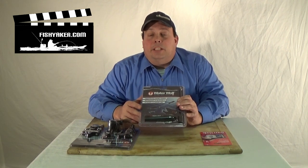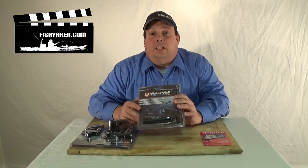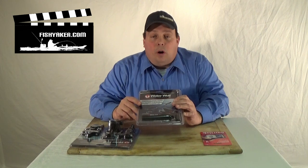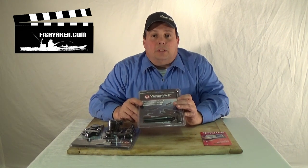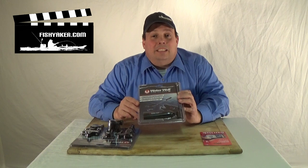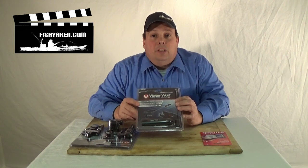It attaches right on your line. You can suspend it like you would when float fishing — it's got a lot of different options, or you can simply use it like your other action cameras. It's a 720p inline from Water Wolf, imported to the States by Akuma. Definitely get out to your local tackle shop or look online and grab one of these. It's a really cool product and it's going to be a game changer. You're going to see a lot of videos from these all over the internet. Check one out.